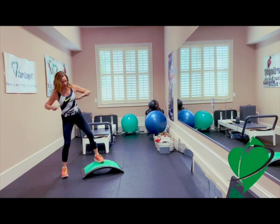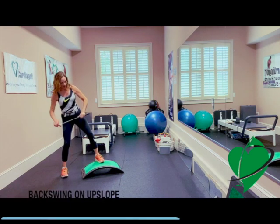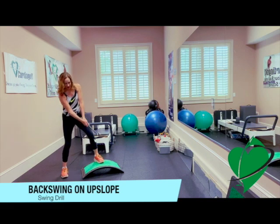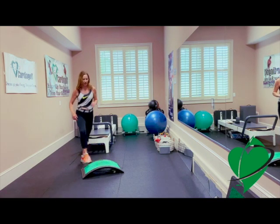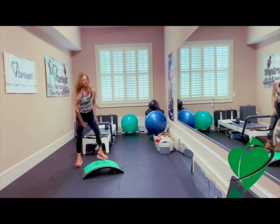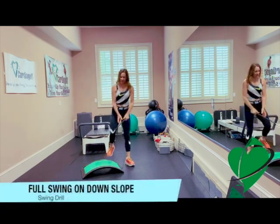On the upslope, you want to make sure your hips, your knees, even your eyeline are parallel to your slope line, and then you're rehearsing your backswing. I like to just rehearse the backswing — going back and forth like this, like a little grapevine. Now go ahead and get into your downslope.